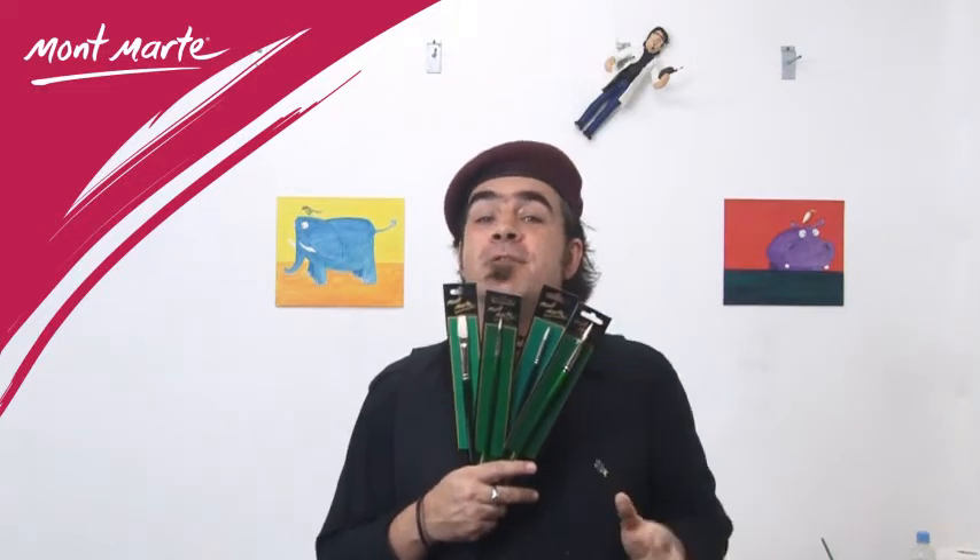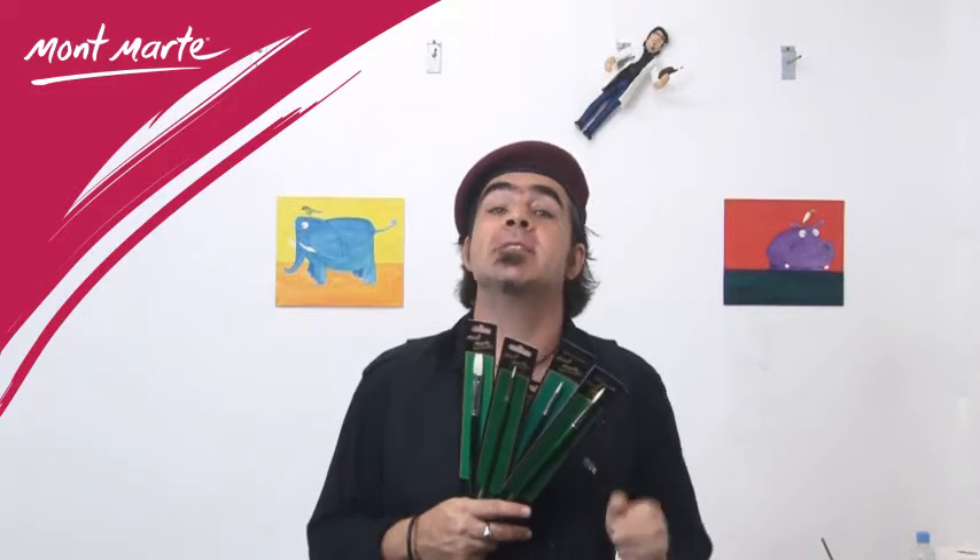With traditional mediums, one generally uses traditional accessories. Montmartre have again supplied the artist with a great range of affordable high quality Chungking oil paint brushes with a very stiff filament that ensures oil paint and other thick emulsions can be pushed and manipulated around the canvas easily.